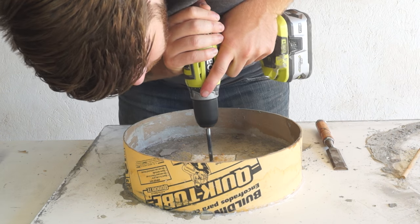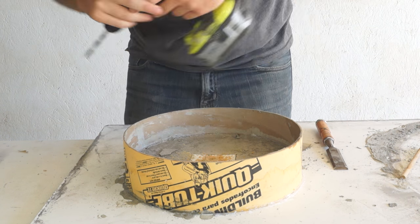Then I let my concrete sit for two days, and then I could drill out the dowel and pop out that piece in the center.